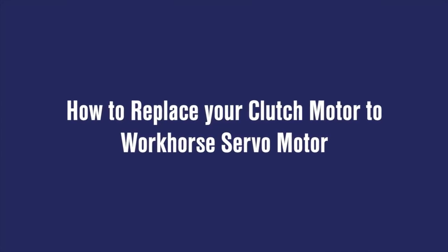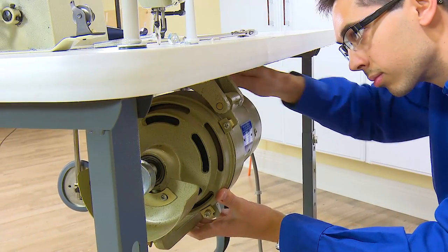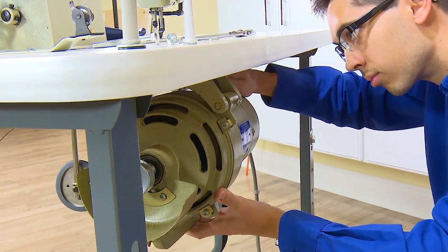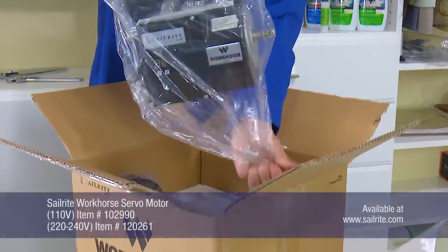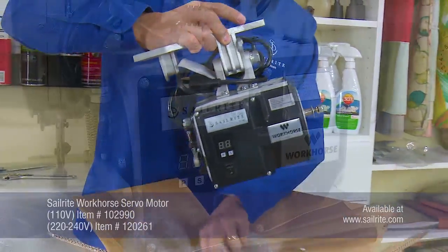Replacing your clutch motor is easy. After removing the linkage arm to the treadle, simply unscrew the three nuts holding the motor to the table. Now that the clutch motor is removed from your industrial sewing machine, we can install the Sailrite Workhorse Servo Motor.